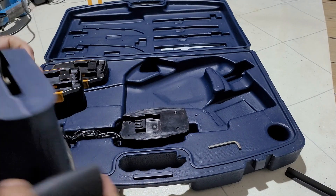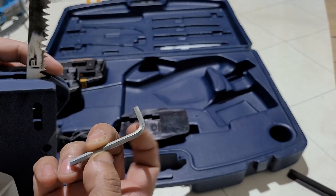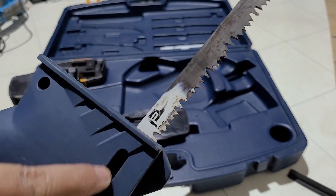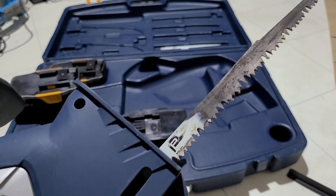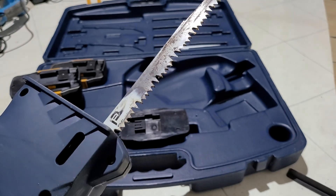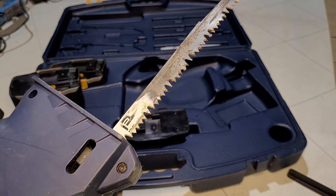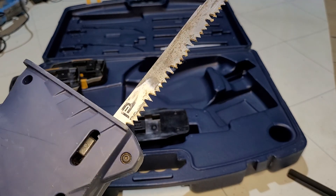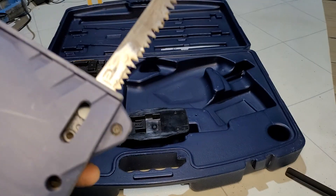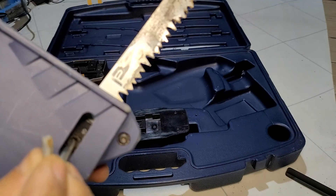Here is the allen key — it comes with the allen key. If you look over on this side, there is a long hole. Let me show you with my other torch. Now you can see it.